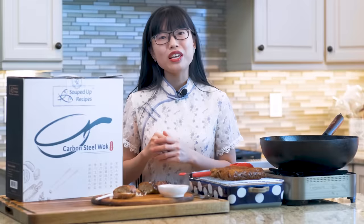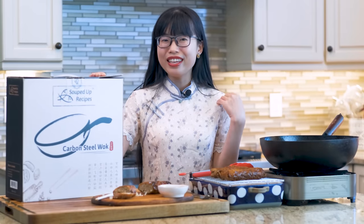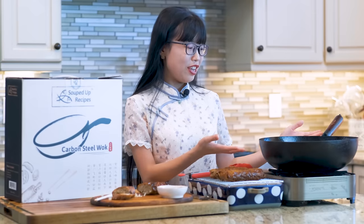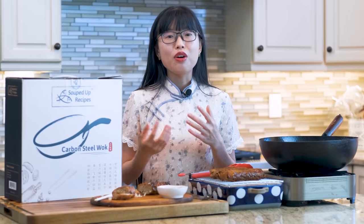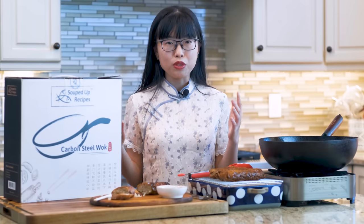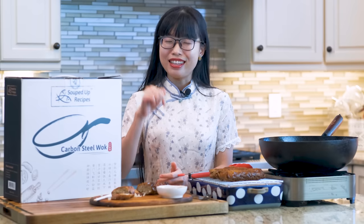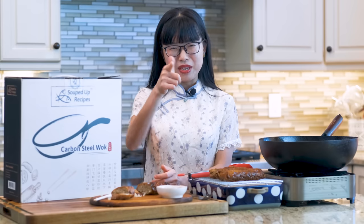I hope you give this a try soon. You can click the link in the description and find the printable recipe. Thank you for watching. This video is sponsored by Souped Up Recipes' carbon steel wok. This is the wok that I am selling and I am proud to recommend it as I have been using it on my channel for years. It is lightweight, responds to heat changes quickly and evenly, and can sustain super high temperature without damage — perfect for wok cooking. The link is in the description. Thanks again for watching and I will see you next time. Bye!